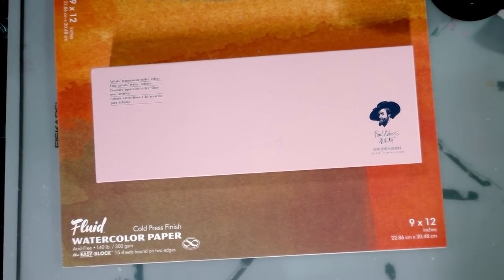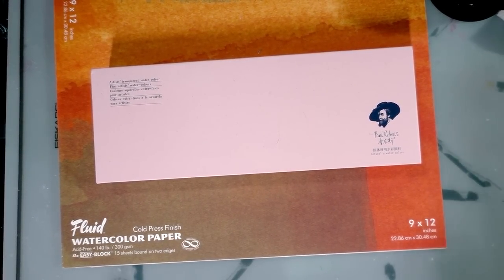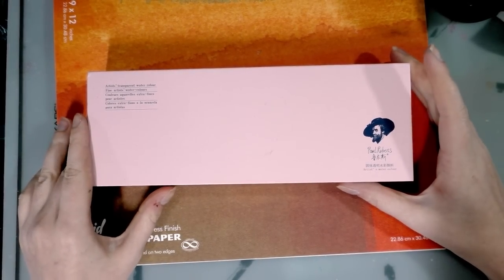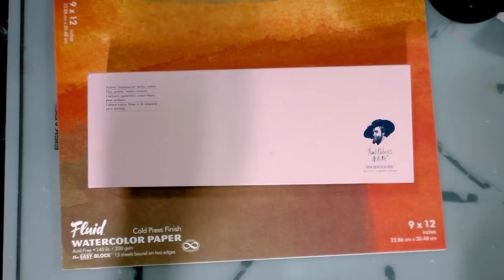Hey art nerds! Today we are not looking at something from the Japan haul. We're actually checking out something from the Big Wish haul. We're checking out the Paul Reubens watercolors, so keep watching!